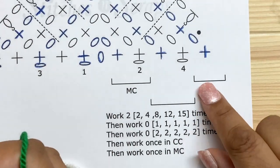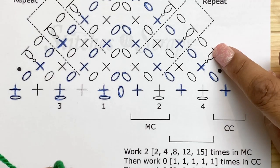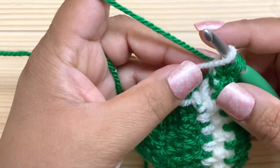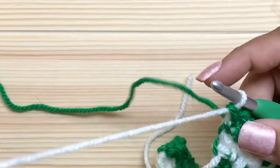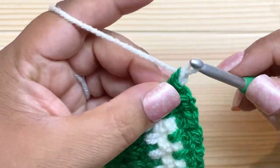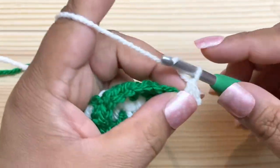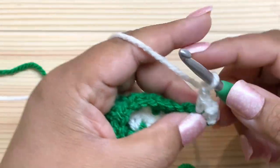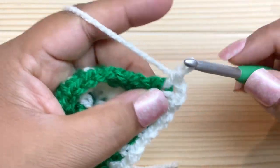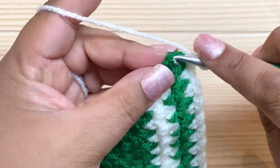We can go on to the final repeat, which is one more row — same as row three and four — followed by the edging row with the puff stitches. This last row will be in our contrast color, so switch to the contrast color. We're not fastening off yet because we'll need it for the edging; carry it up, turn the work, and do one more regular row: single crochet in the first stitch, chain one, into the chain spaces to the corner, chain two and single crochet, then chain one and single crochet into the last stitch.